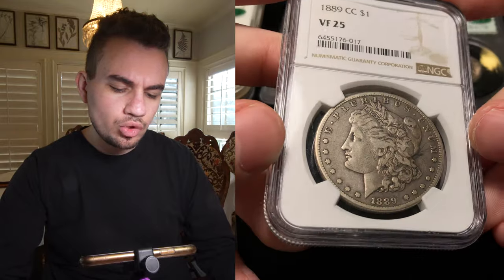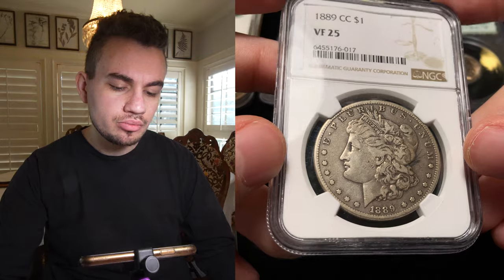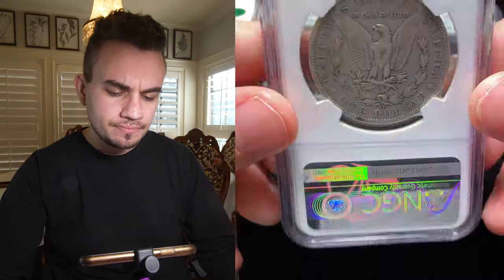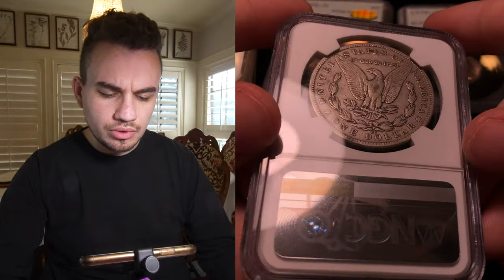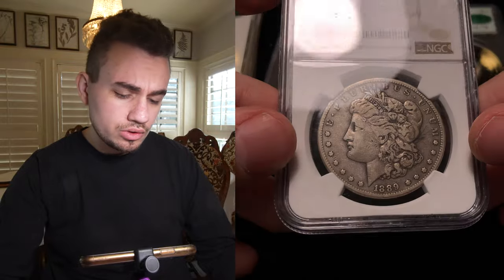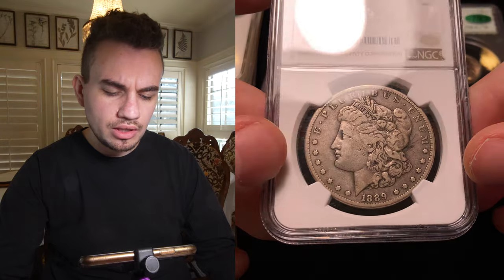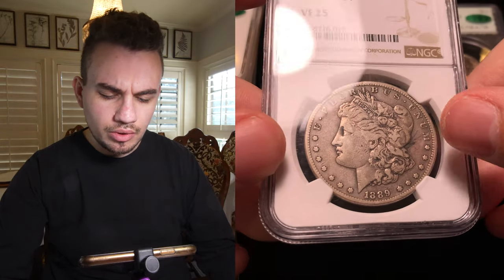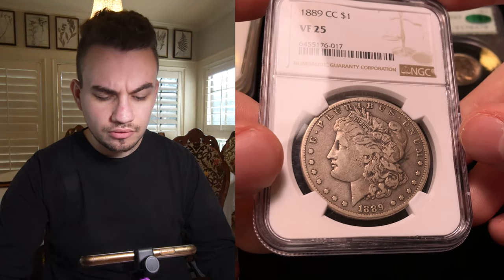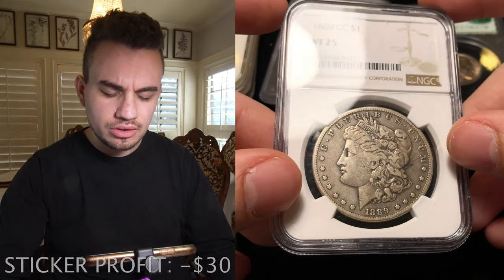We have this 1889-CC Morgan Dollar — key date of the Carson Cities for sure. This one's graded VF25. We also bought a VF35 from the same dealer. I felt like it had really nice, rich, original surfaces, but they didn't think it was bean worthy. Maybe it was just too strong at VF25 — maybe a VF20 would be good. It also looks like there are eraser burns or something behind the head, giving it that really black and unattractive look. They want nice coins that they sticker, so I understand if they don't like this coin too much.